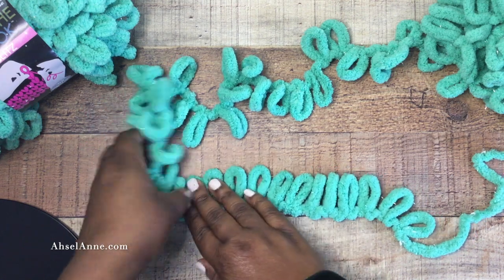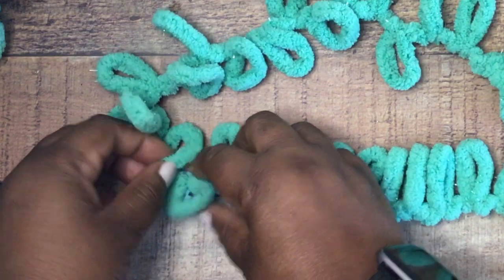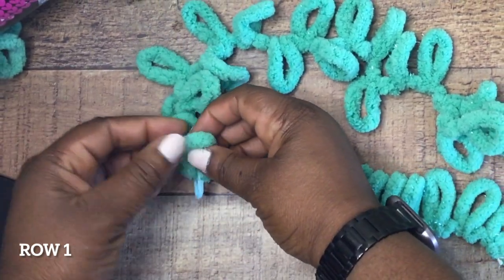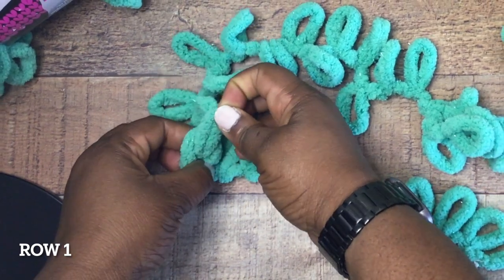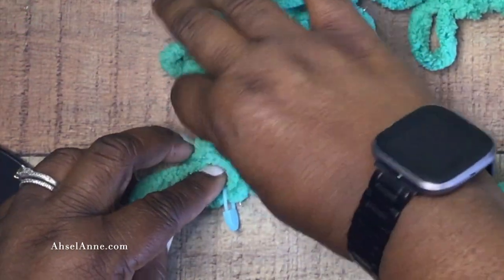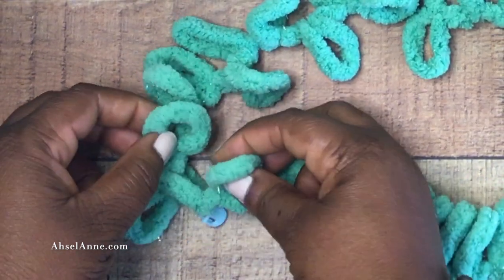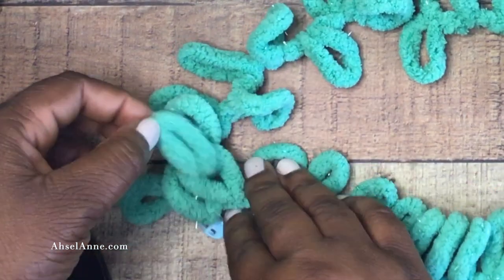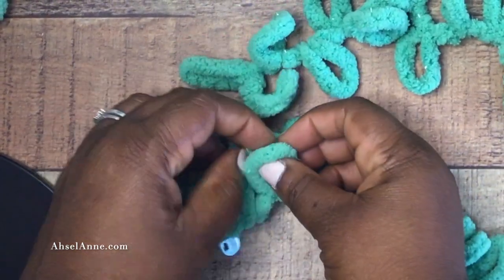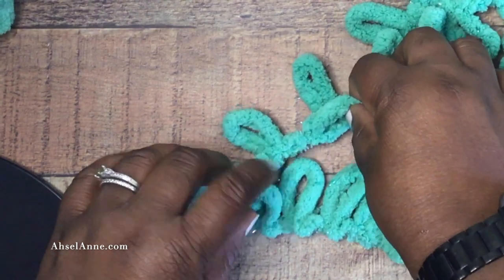I'm going to try to talk through this process, but it might be easier to follow along on screen. Essentially, you're going to have the bottom row of loops and the row right above it, and you're going to feed the row that's above into the bottom row. Initially it looks like they're side by side, but as you work around you'll start to see a defined top row and a defined bottom row. So loop 12 and loop 13 are side by side — you're going to put loop 13 into loop 12 and keep working all the way down the row until you do a total of 12 loops. Just pull the loop from the top row through the loop on the bottom row.